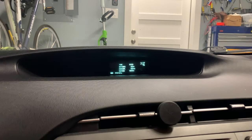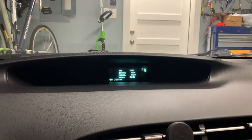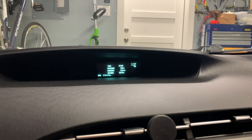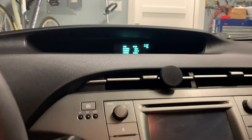Today we're going to be looking at how to reset the maintenance light on a 2012 Toyota Prius. This is applicable for 2010 through 2015 Toyota Priuses. So let's see how you do it.